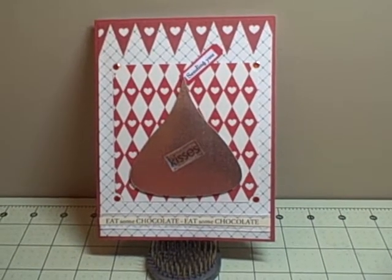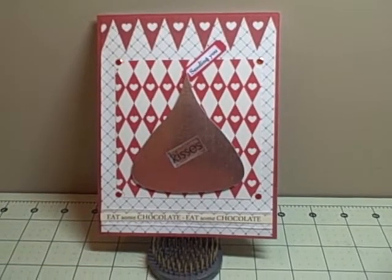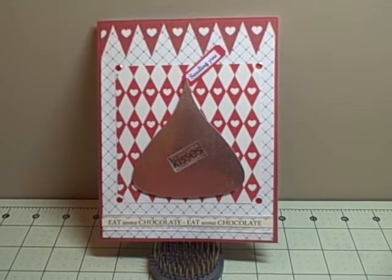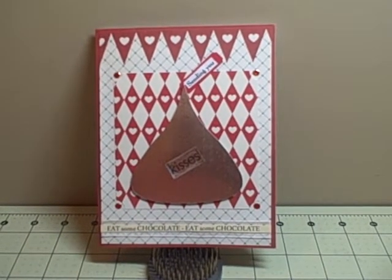Hey YouTube, it's Audrey and I'm here to share with you a new project for the design team at the Cutting Cafe. This week we are focusing on Hershey's Kisses — and who does not like Hershey's Kisses? I know I do.